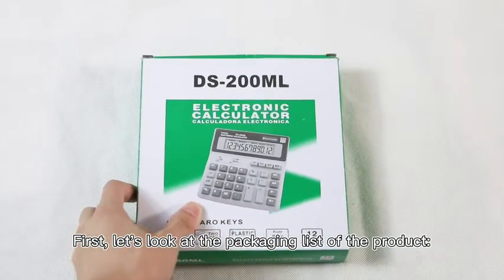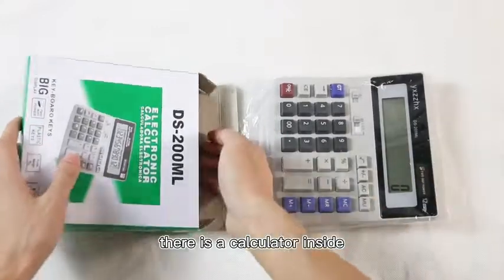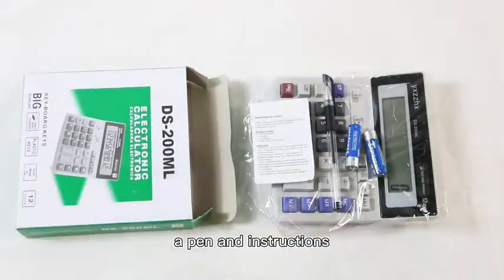First, let us look at the packaging list of the product. Open the package. There is a calculator inside, with two batteries, a pen, and instructions.